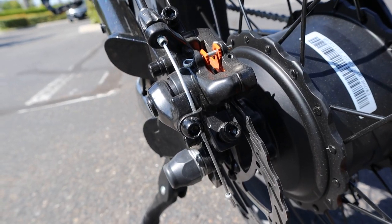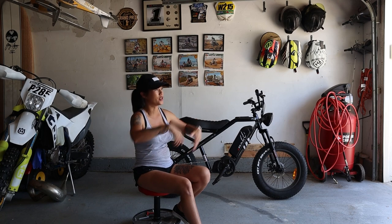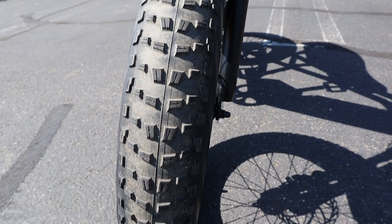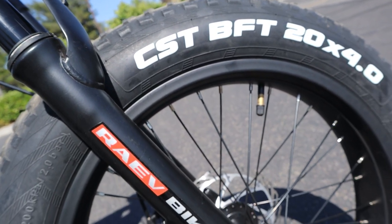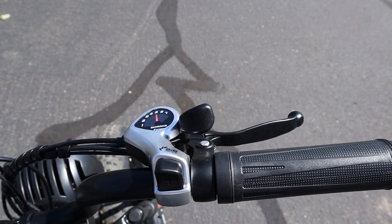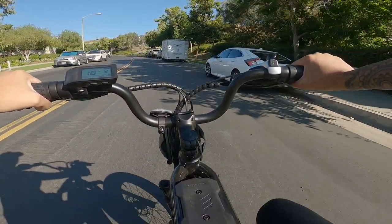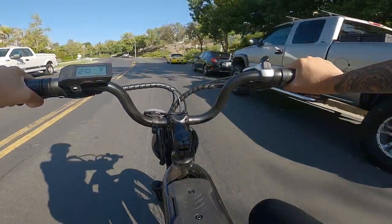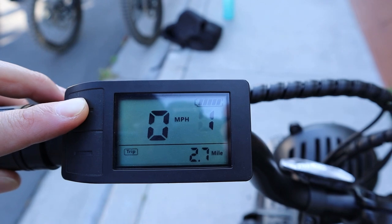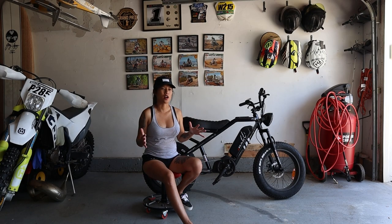The brakes are mechanical disc brakes with an electric cutoff sensor — once you pull the brakes it cuts all power, so you won't accidentally hit the throttle at the same time. For the tires, we have fat knobby tires made by CST, 20 inches by 4 inches, which gives plenty of traction on the street and light trails. The throttle is a grip twist, which I prefer over a thumb press since it's more like a motorcycle. The display is an LCD screen showing battery level, mode, miles per hour, and total trip.